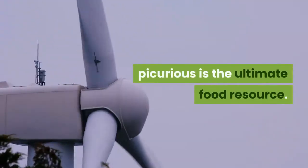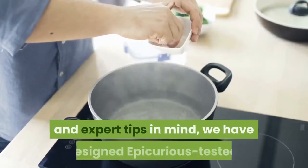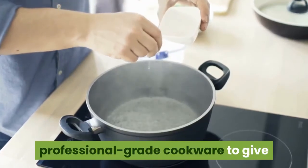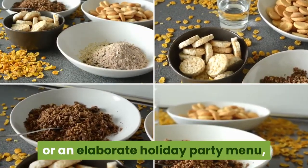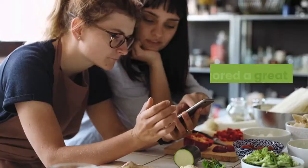Epicurious is the ultimate food resource, with thousands of foolproof recipes and expert tips in mind. They have designed Epicurious tested, professional-grade cookware to give you the tools you need for good food and good times — so whether you're dishing up brunch or an elaborate holiday party menu, you will have everything you need.